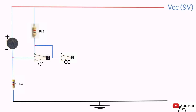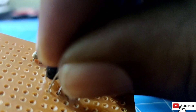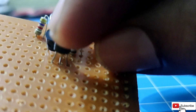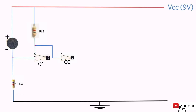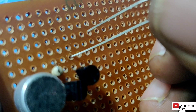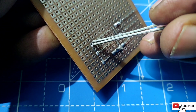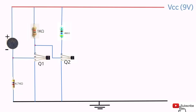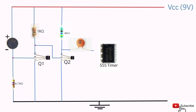Connect the collector pin of the first transistor to the base pin of the second transistor. Connect a 460 ohm resistor to the VCC and the collector pin of the second transistor. Connect the emitter pins of the first and second transistor to the ground. Connect a 0.1uF capacitor to the collector pin of the second transistor and the 2nd pin of the 555 timer IC.